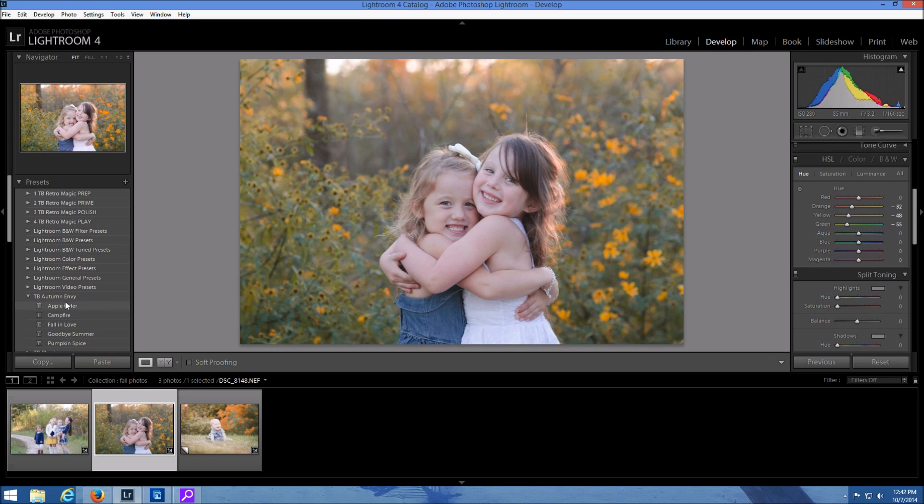I have created my Autumn Envy collection. I'm just going to use one of these presets really quick because it's just going to make them pop a little bit more.